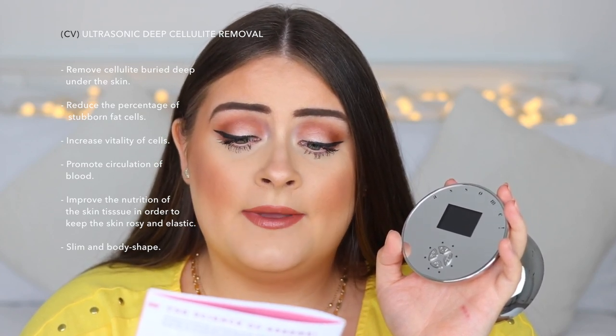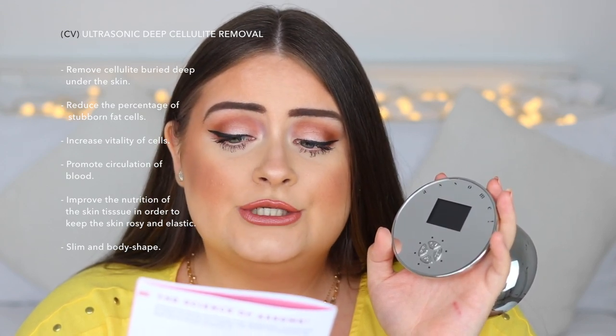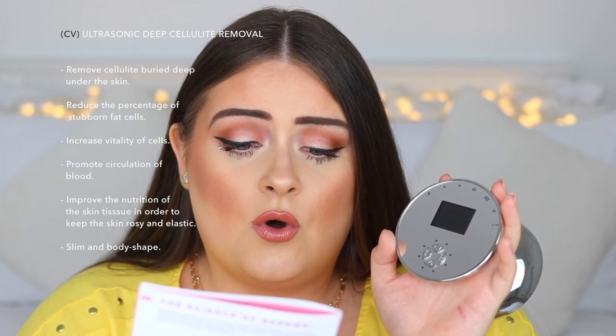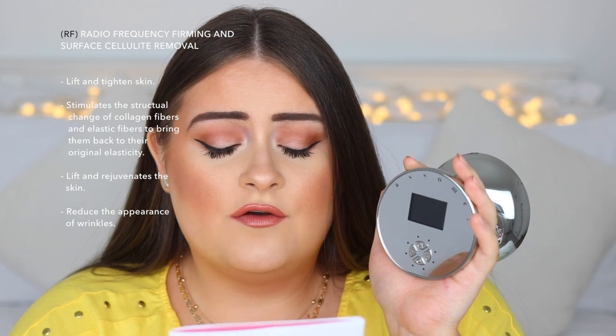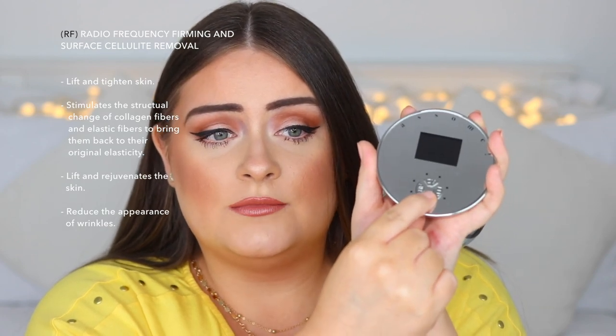The ultrasound setting uses high-frequency vibrations to remove cellulite deep under the skin, reduce stubborn fat cells, and work on body shaping. The RF setting — which is radio frequency firming — operates at six million times per minute for skin tightening, reducing cellulite, and lightening fine lines. That's the one recommended to start with.